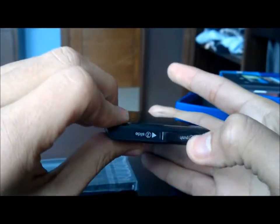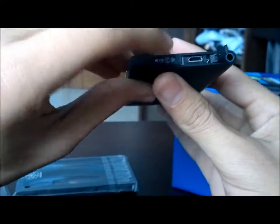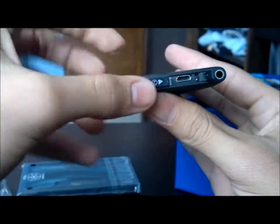The charger port opens like this. There's also a SIM card slot, which I won't be using because I'm not going to cut my SIM. Closing this — there we go.